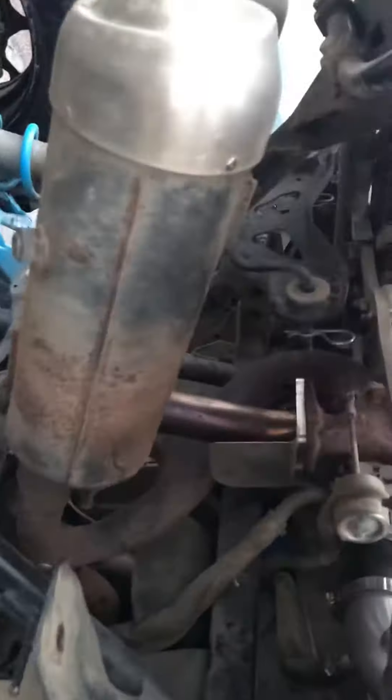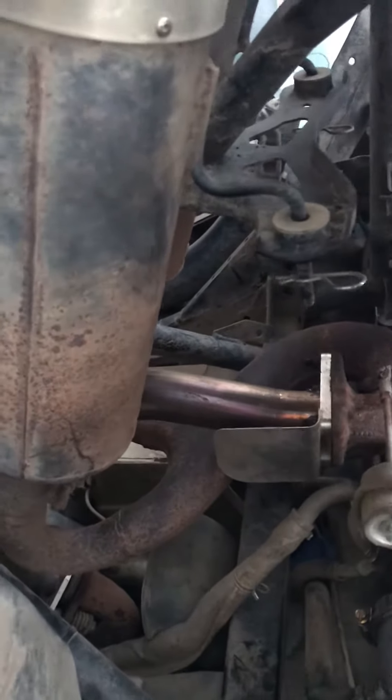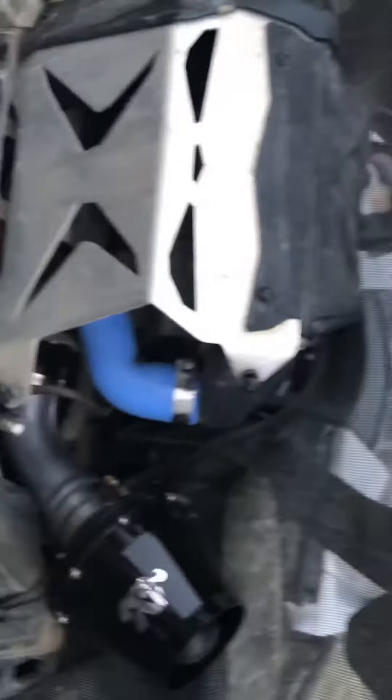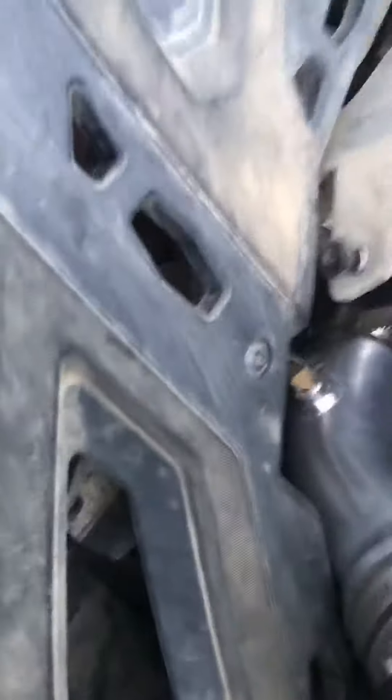Let me shut it off. Racing cat delete kit, obviously it's not the cleanest, I know that. Everything looks pretty good, I like the color of it, I'm very happy with it.